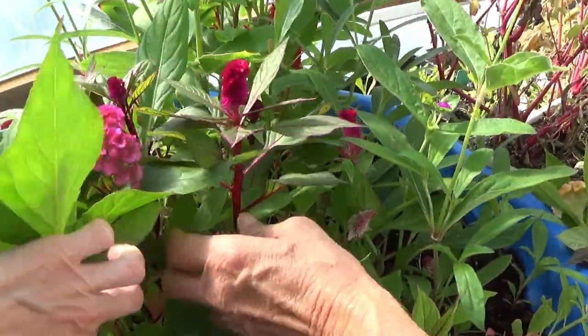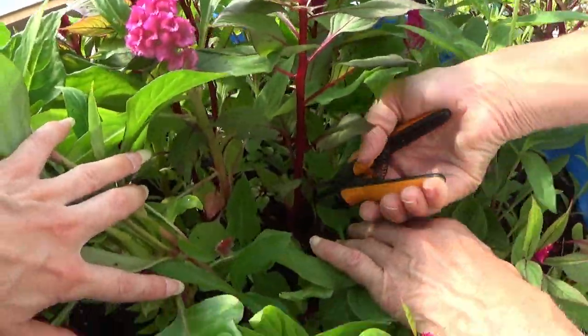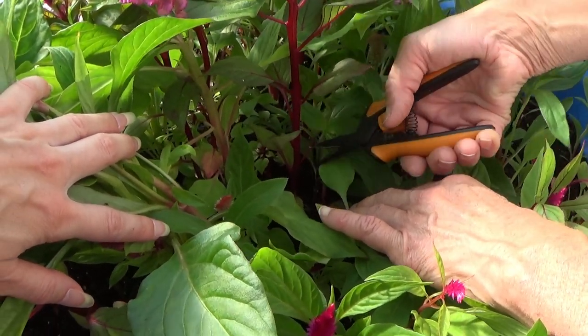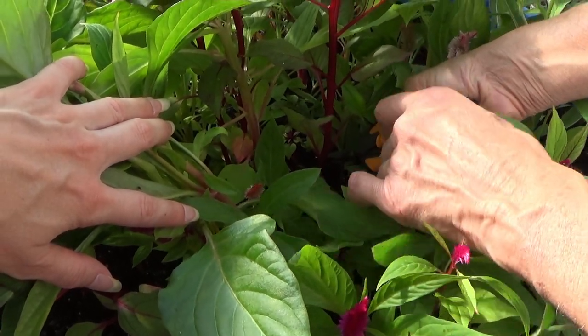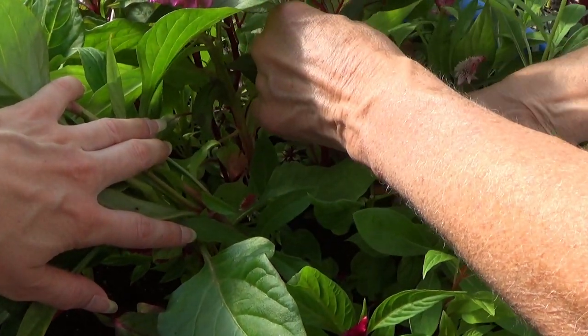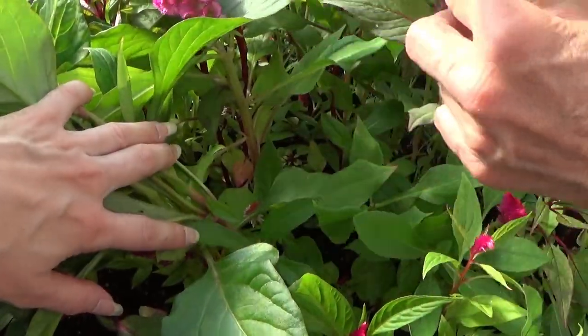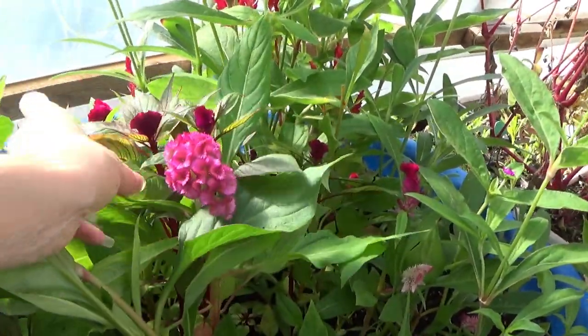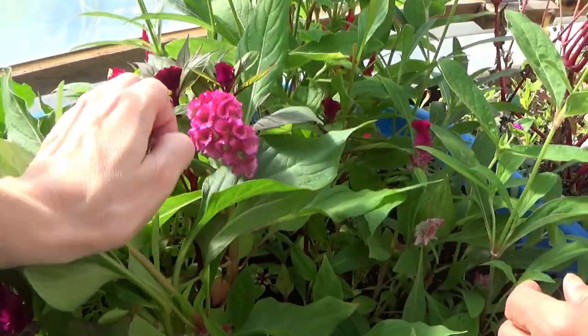I've got some beautiful ones here. Now you can go down one more. This one here is beautiful — look at that beautiful pink. That's gorgeous, that's really pretty.